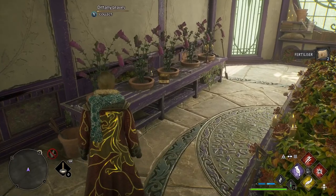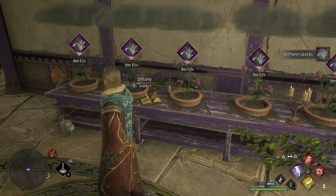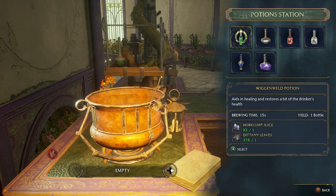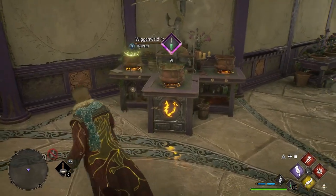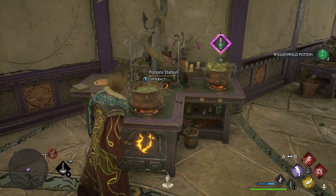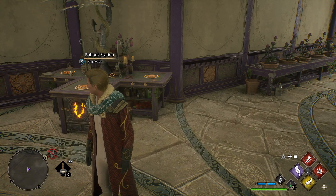In my Room of Requirement I have one five-pot table for Dittany Leaves — you get five every yield, so in 10 minutes I can gather 25 Dittany Leaves, and the seed is infinite with no limit on how many you can plant. At the potion station with the T-shaped table you can craft three at any time. Right now I have 378 Dittany Leaves and 93 Horklump Juice. Loading all three stations and in about 15 seconds we get three Wiggenweld Potions. It's the most efficient crafting setup, and realistically you'll hit the 25 carry capacity pretty quickly.